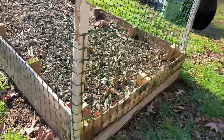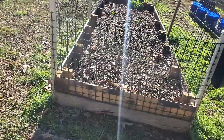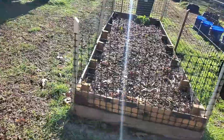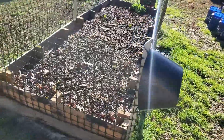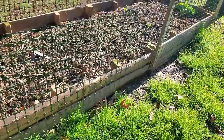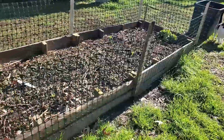Here's an example of a raised bed I built very simply, very easily, very cheaply. It's about four feet wide by 10 or 11 feet long and about 12 inches deep — the perfect size to really grow good things. I can grow carrots, potatoes, watermelon, beets, cabbage, broccoli, whatever, in this bed.